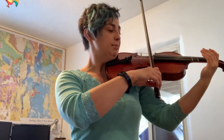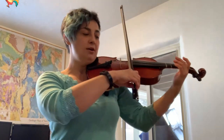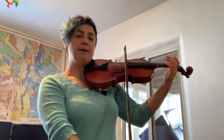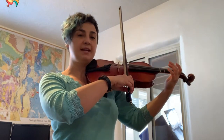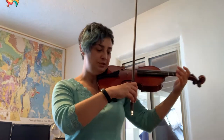I'm going to demonstrate by placing my bow on a string and moving my arm back and forth. Just watch the motion. When I pull the bow towards the tip, my arm will straighten. When I go up back towards the frog, my arm will bend back in. I'm going to go back and forth a little bit so you can see what I'm doing.